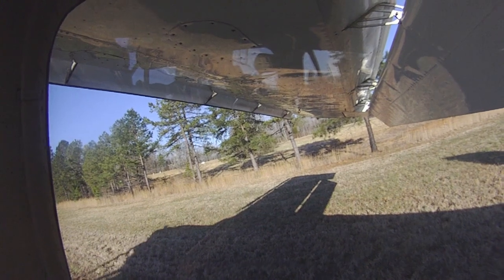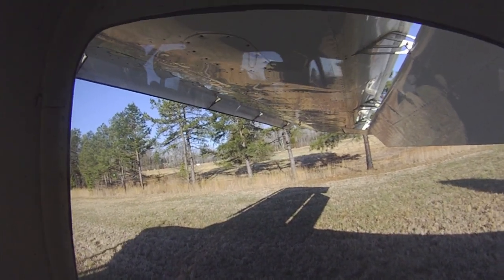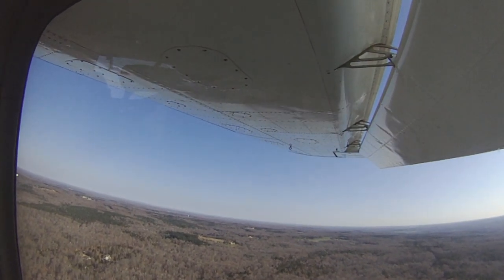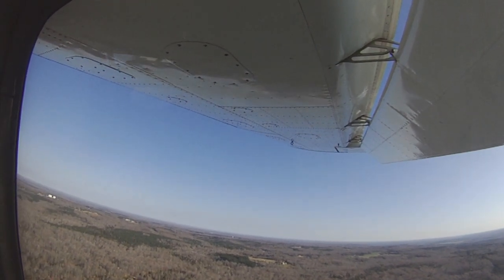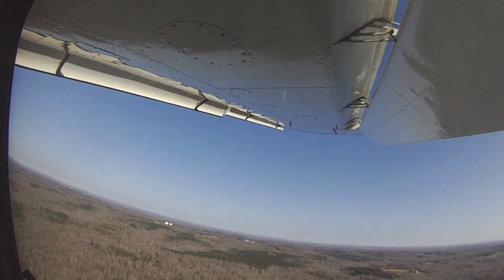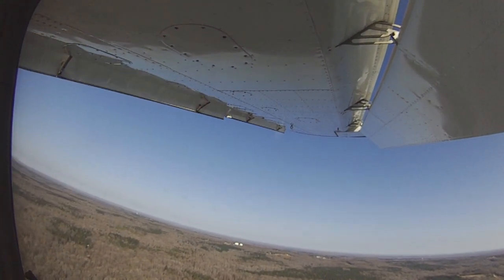Did you hear where they were? They were on downwind last I heard. Full flaps, checklist is complete. Power back, raise it. We're overshooting a little bit, but don't overbank — just keep the turn going a little longer.